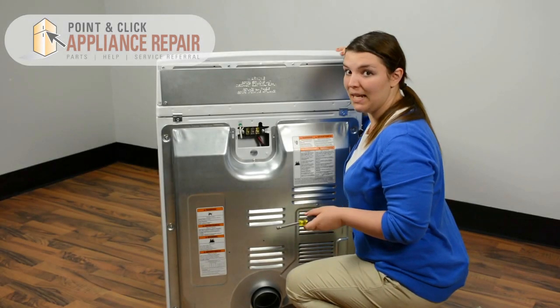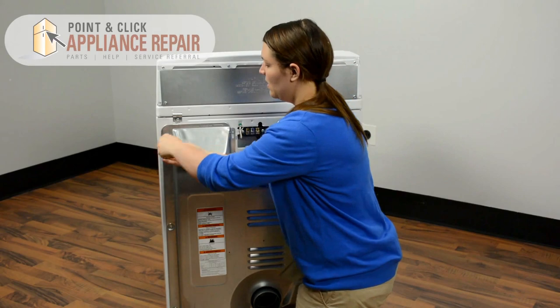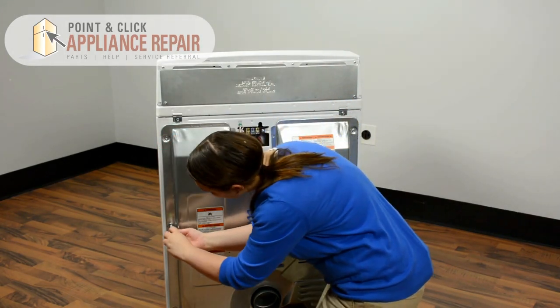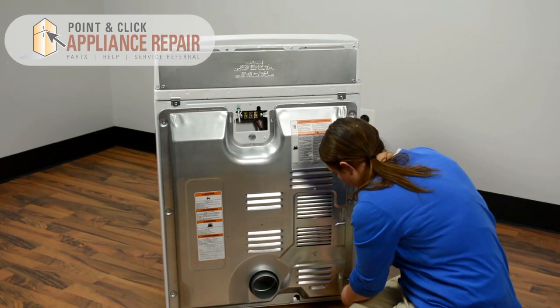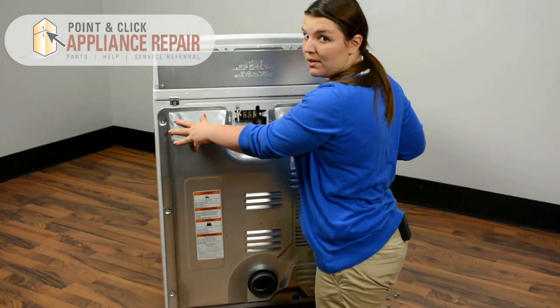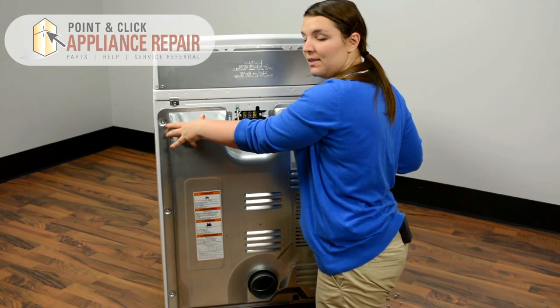Now we just need to remove the remaining eight screws around the perimeter of the back panel. Then we just need to tip the back panel to about a 45 degree angle and slide out.